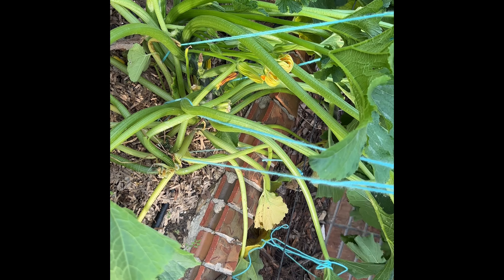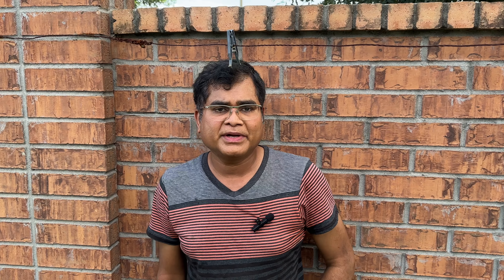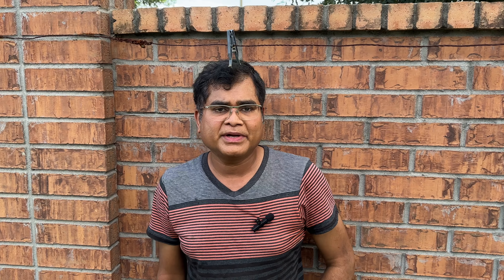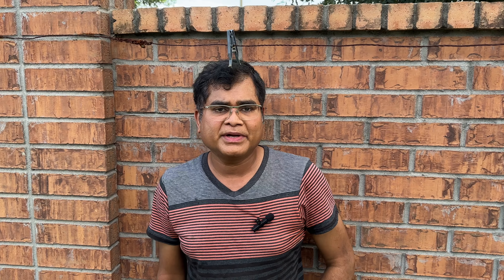I got the larva out, hoping for the plant to recover or throw another shoot from somewhere. These borers are very notorious pests.